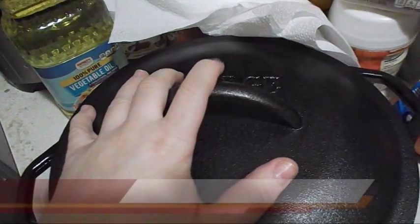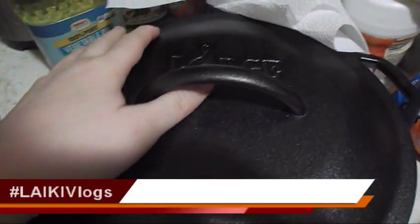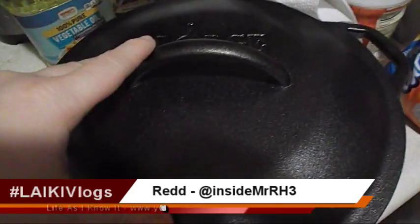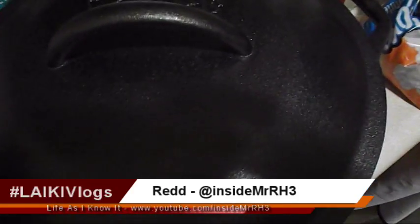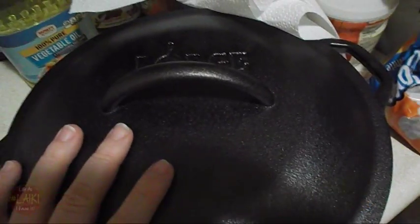Hello, you guys. I only have a little bit of minutes left on this camera, so I'm going to go ahead and talk as long as I can, then I'm going to transfer my data and then come back to finish this tutorial.